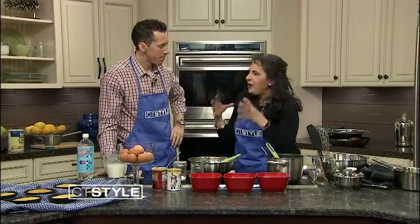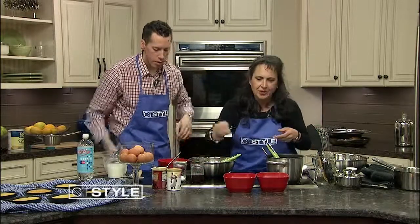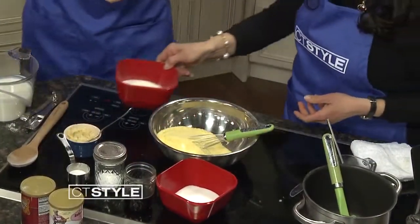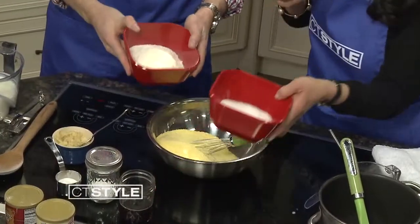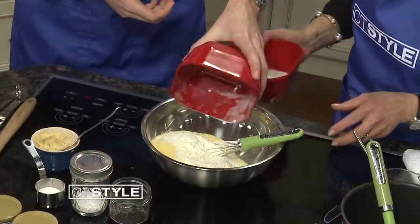When you bake, there's often a dry bowl and a wet bowl. We're going to start with the dry bowl. We've got two cups of corn flour, a half cup of sugar, and a cup of flour — just dump them all in.